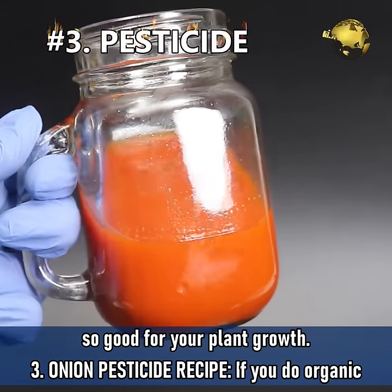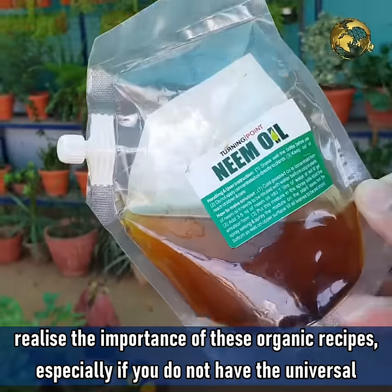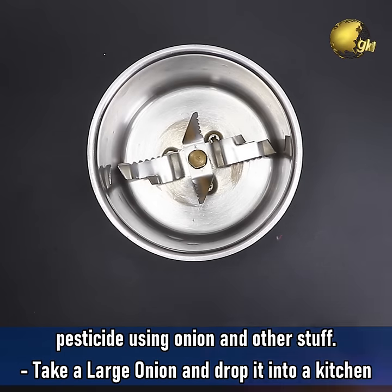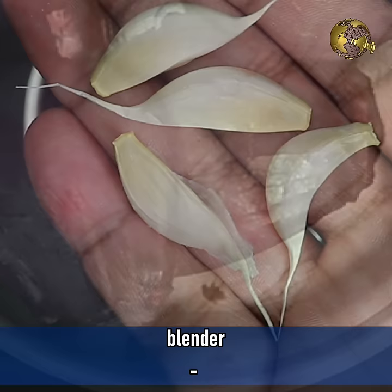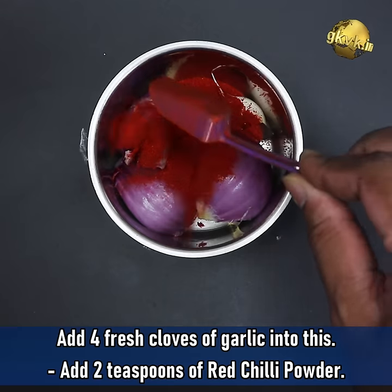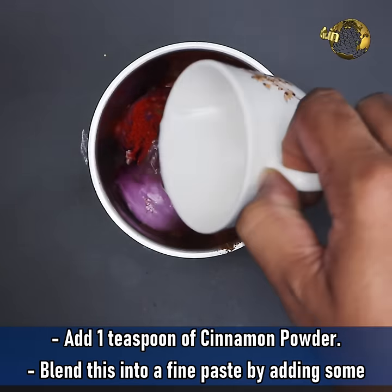Onion Pesticide Recipe: If you do organic vegetable gardening without using any chemical pesticides and fertilizers, you will certainly realize the importance of these organic recipes, especially if you do not have the universal organic pesticide like neem oil. You can make a potent organic pesticide using onion and other stuff. Take a large onion and drop it into a kitchen blender. Then add four fresh cloves of garlic, two teaspoons of red chilli powder, and one teaspoon of cinnamon powder.